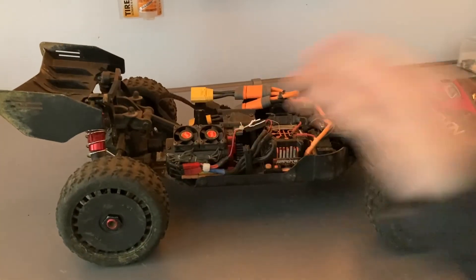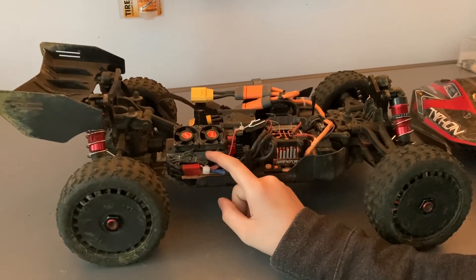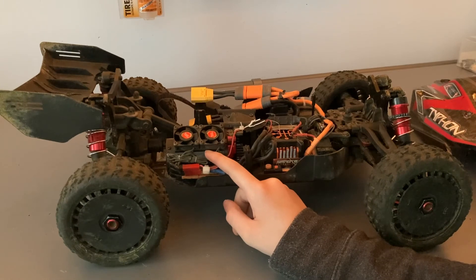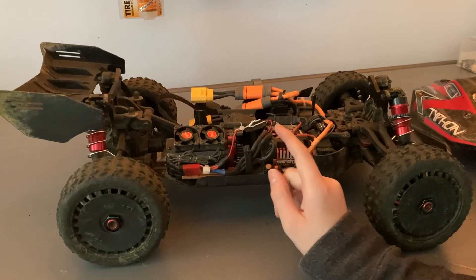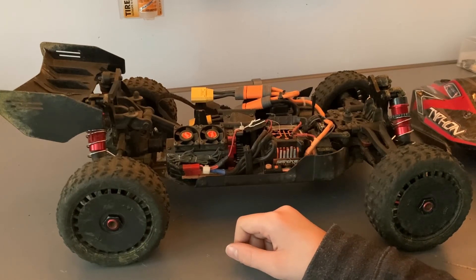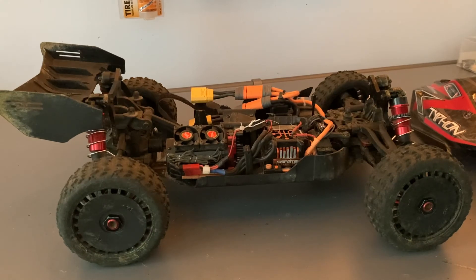I installed a Power Hobby dual fan heat sink because the motor was getting quite hot. This actually worked so well that I was able to switch it to the high-speed gearing and it still stays cooler than before, even when driving it hard off-road.